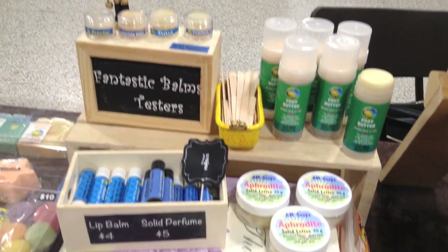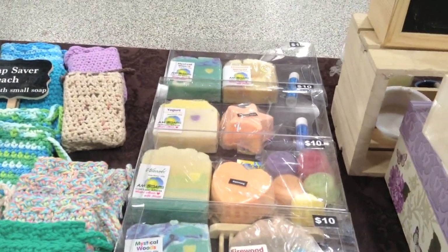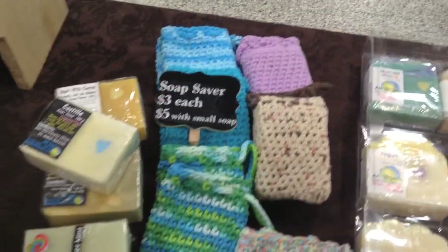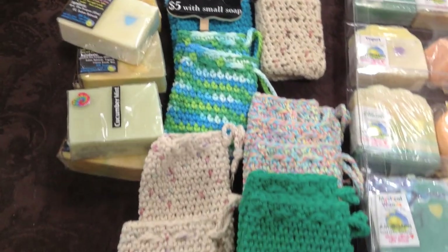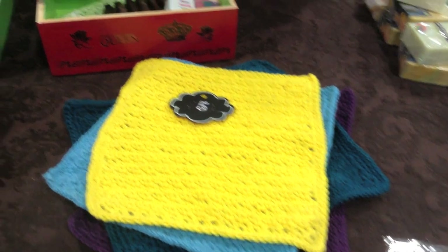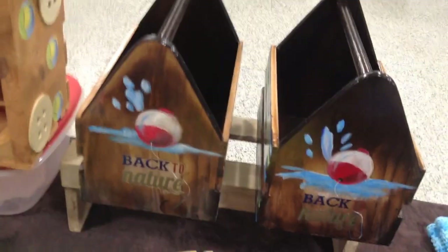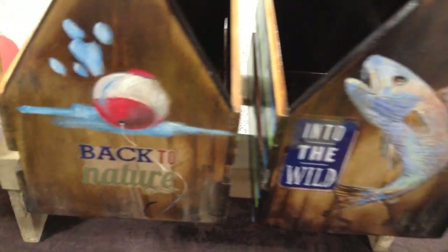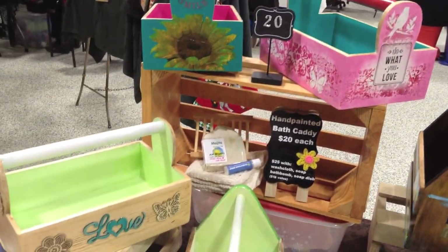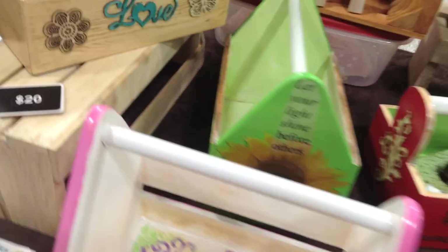I have my foot butter, lip balm, solid lotion. I put together these gift packs here — it's an idea for people to buy gifts off the shelf. My soap saver baggies — I have a video about how you make these if you're interested — washcloths, and these are my caddies. I have a video about how I painted this kind of caddy. You don't see the one I painted because it sold immediately — it was sold actually before the show started. Another vendor bought it. Here are my other caddies up there; those are upcycled from a condiment caddy.